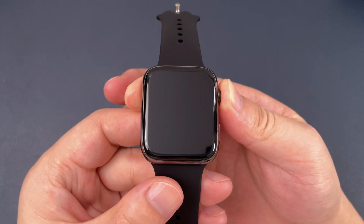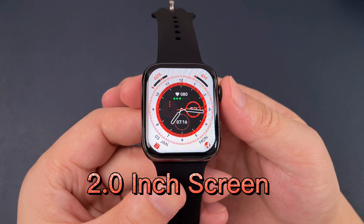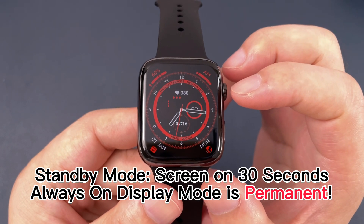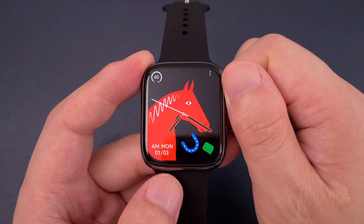Let's power on the watch. Firstly, we can see that the screen is very big. This is the standby mode watch face. Let's check the watch faces — we can rotate this round button.